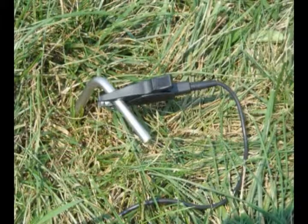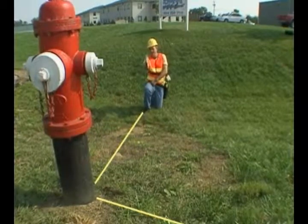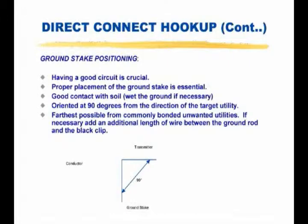The ground stake should be as far from the near-end connection as possible and also well away from the trace path. Extending the stake at an offset angle of 90 degrees is usually the best option. Ground stakes can be reset after the actual trace path has been discovered.